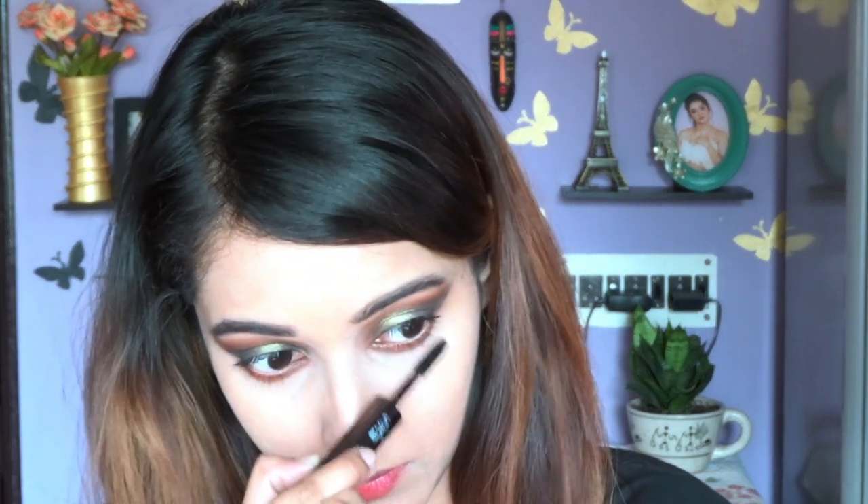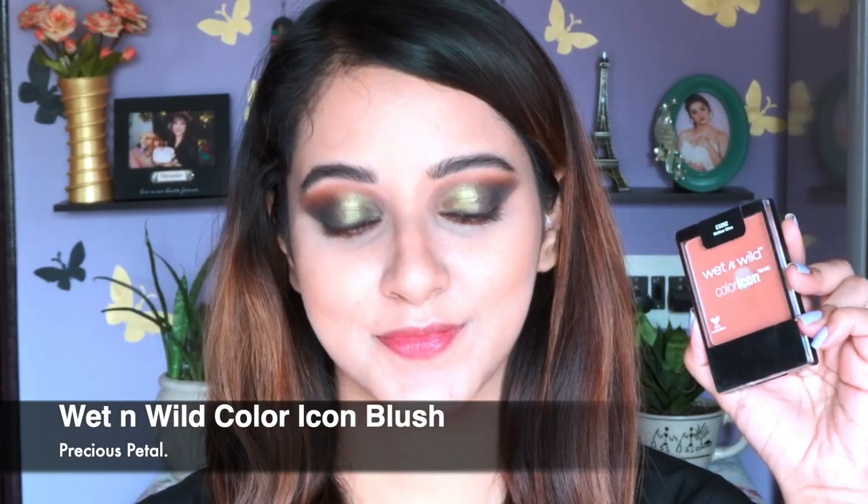Don't forget to apply mascara on your lower lashes too — it's very important. Now it's time to contour using the Wet n Wild contouring palette; I'll mention the shade in the description below. As you can see, I'm contouring my cheeks and then my forehead, because I feel my forehead is a bit big. Contouring adds color to your face so it doesn't look pale after foundation. Since this is a festive look, I'm also contouring my nose even though it's already quite sharp.